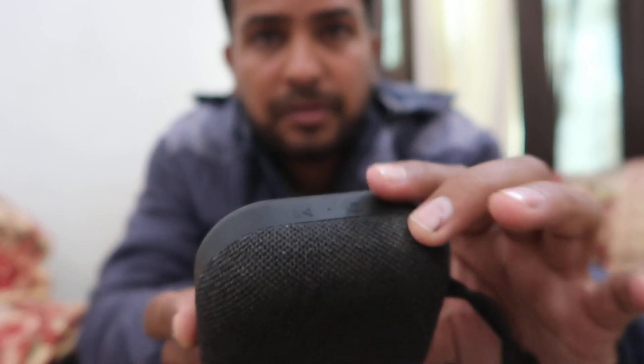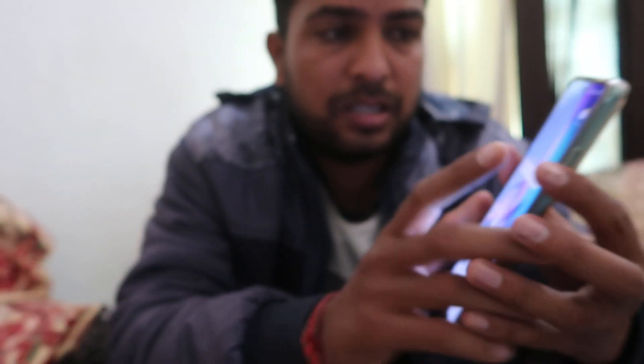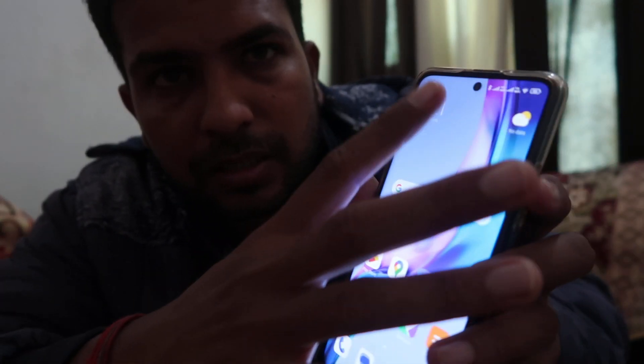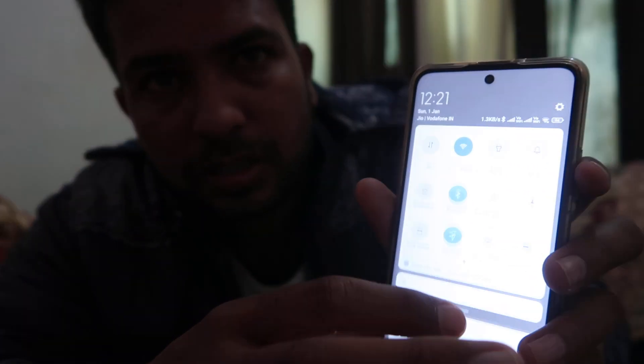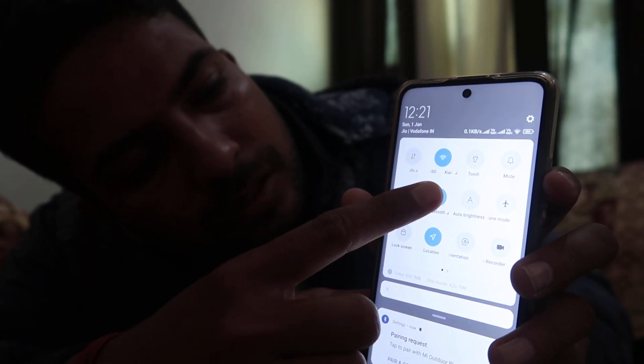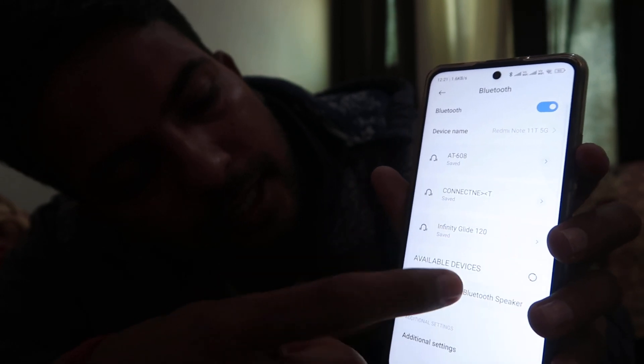Now when it starts blinking like this, that means your device is ready to pair and now you can easily find it in your Bluetooth options. As you can check out, these are the Bluetooth options over here. Go to your device, go to Bluetooth, long press and hold, and you will find the device over here.